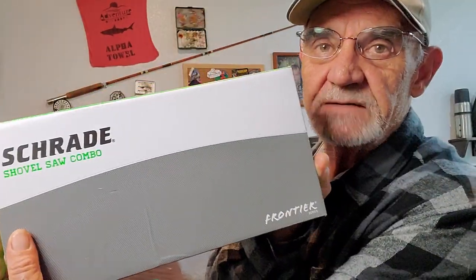Hey campers, Georgia back in the man cave but apparently not for long. Just got a honey-do list from Mary. I got some stuff I need to do outside, but I got things I want to do outside and things that I can show you while I'm doing it. One of them is this guy — got something from Schrade, the shovel saw combo. It wasn't cheap, but got to try it out.